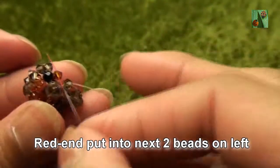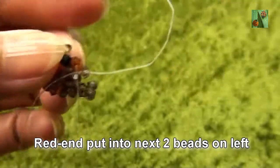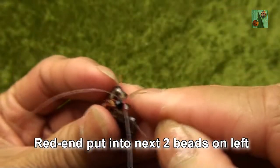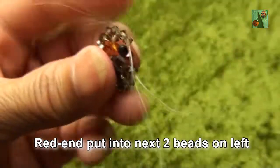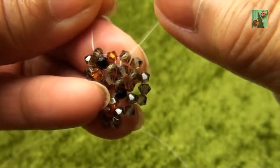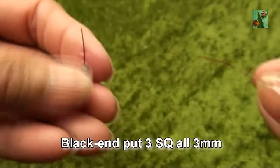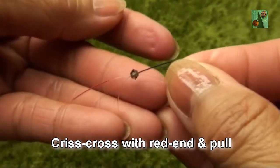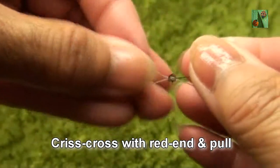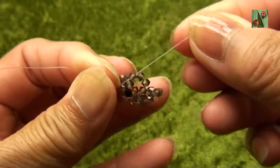Red end put into next two beads on left — one is copper and another one is smokey quartz on left. So you should see like this. Black end put three smokey quartz or 3mm. Criss-cross with red end and pull. So you should see like this.